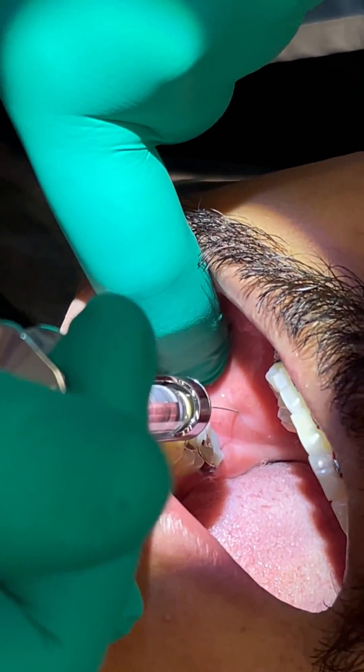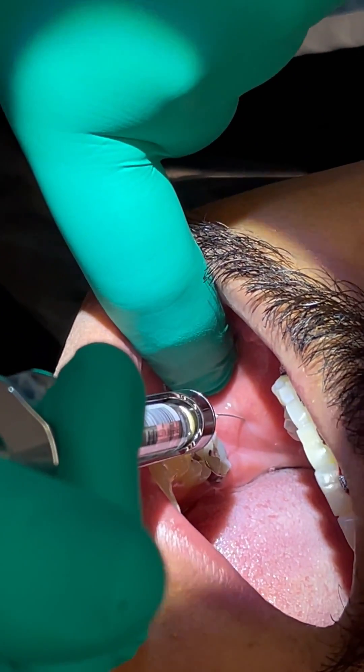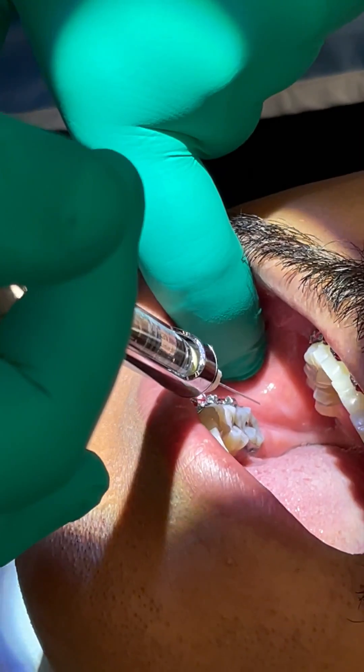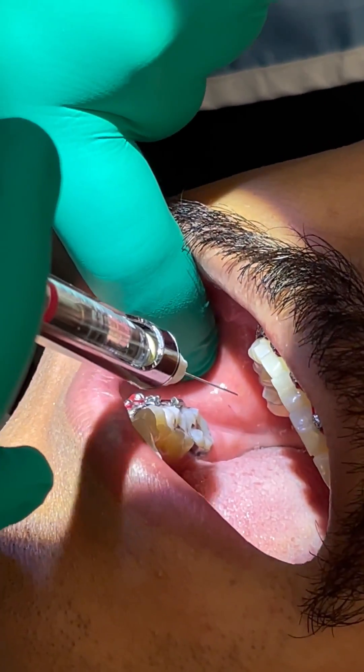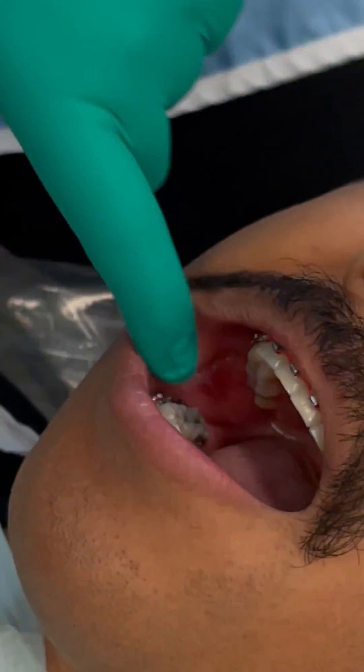Then you just inject about half a carpule. You can see I'm about four millimeters above the occlusal plane. You can give this a little bit faster because it's really easy, and honestly you can inject here, here, here, or here — you would get it in all of those places.